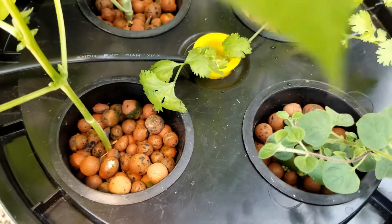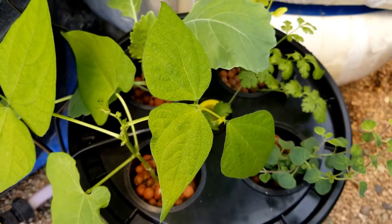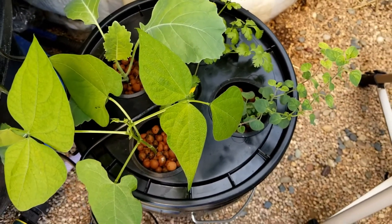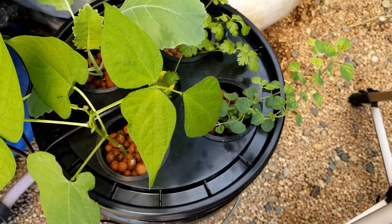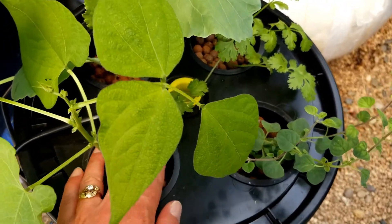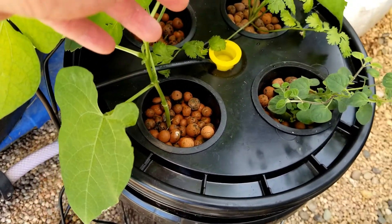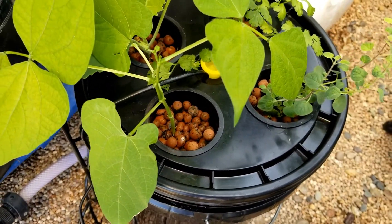As you can see, my plants are doing really well in this system. You can grow many different kinds of plants in an aeroponic system. And if you take my video course, I'll walk you through all the steps of building your aeroponic system and getting started growing your plants.